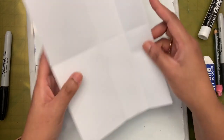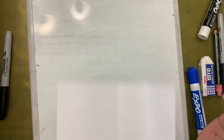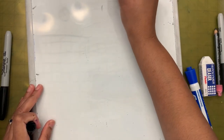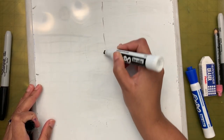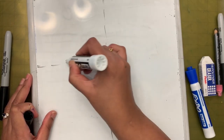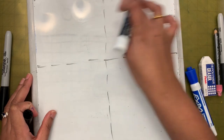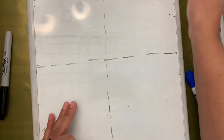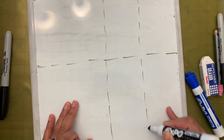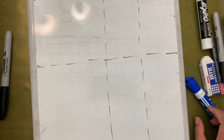So what happens is we can see different lines on the paper — these are going to be guidelines. Since I can't fold the whiteboard, I'm going to draw the lines: one vertical line going through the middle, one horizontal line going through the middle, and one vertical line in between the middle line and the edge of the paper. Now I have all these guidelines.